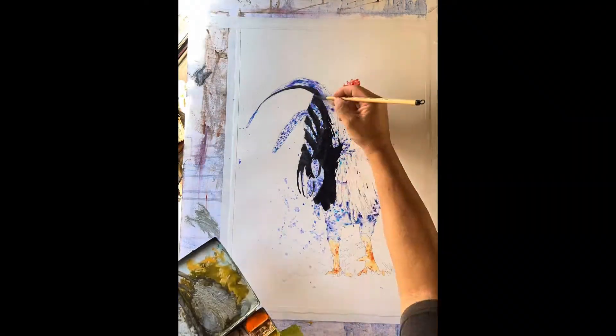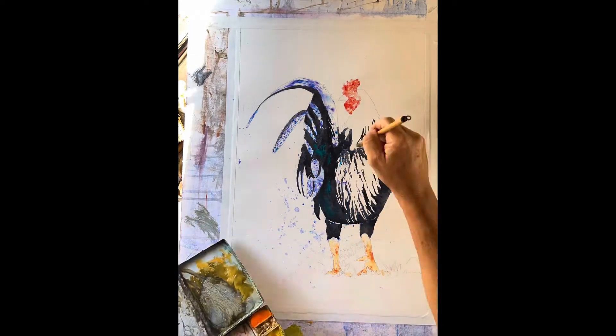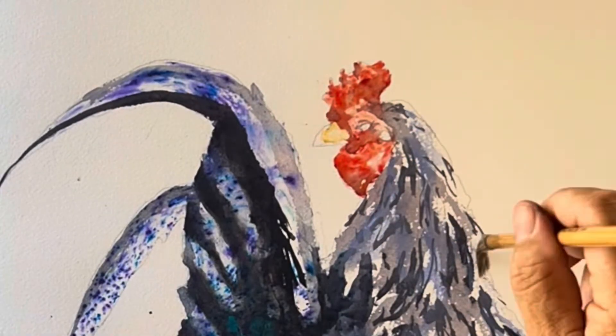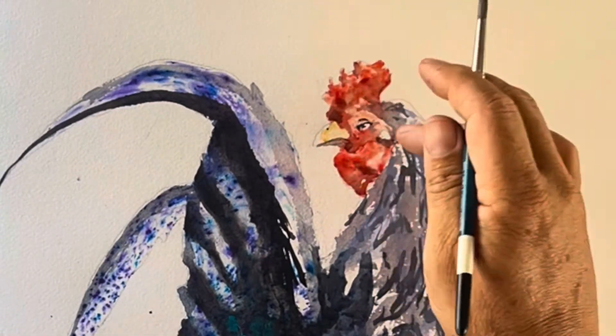The next step is going to be to add darks, to give it depth and dimension, but I'm being very careful to preserve those beautiful brush-out textures that we put in earlier. I'll add in a little bit of shadow — I'm going to use ultramarine blue and burnt sienna for a black — and make some darks around the eyes to give it a little bit more depth.